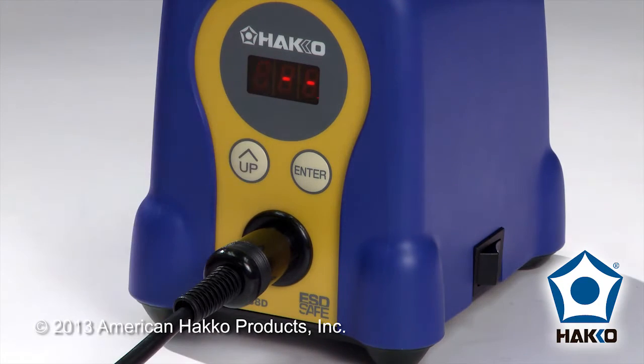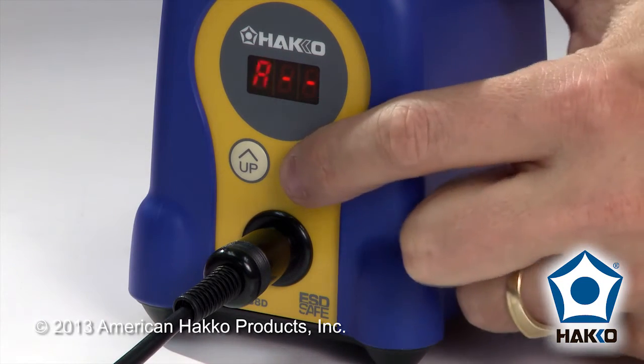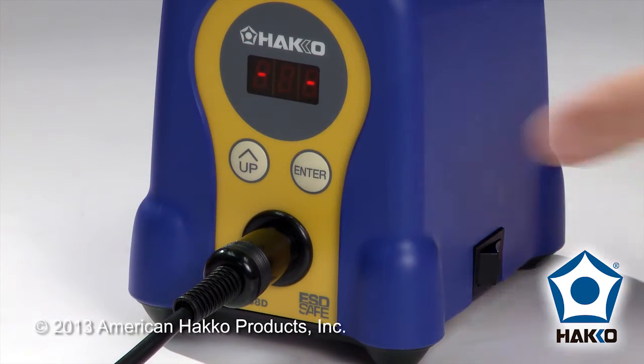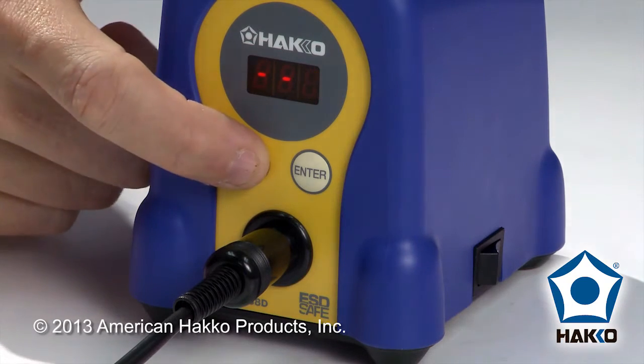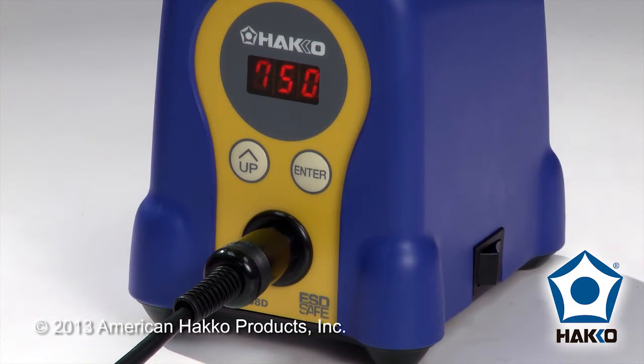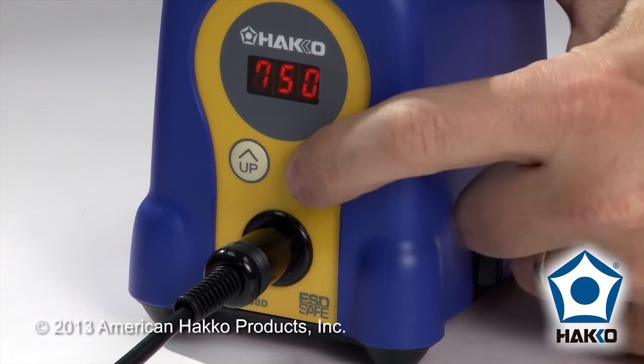If I put the right password in this time — we had ABC — so A for the first, B for the second, and C for the last. After pressing enter, now I have that feature available to me to be able to change the temperature. I'll leave that at 750 for now.